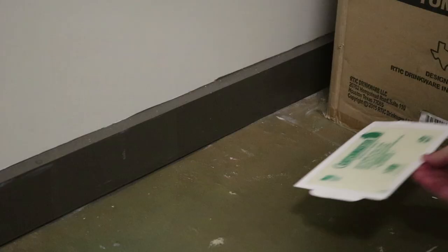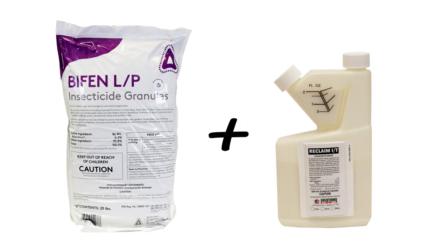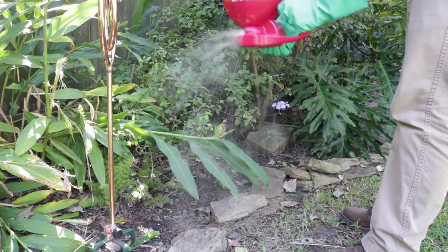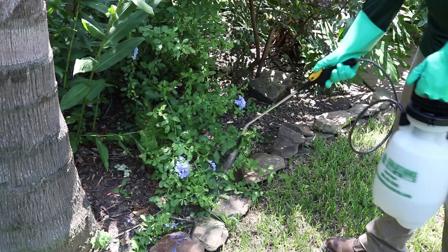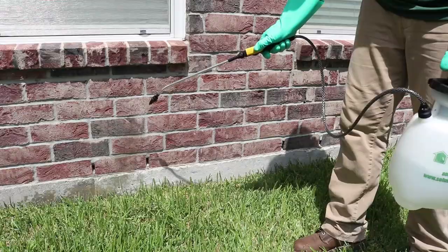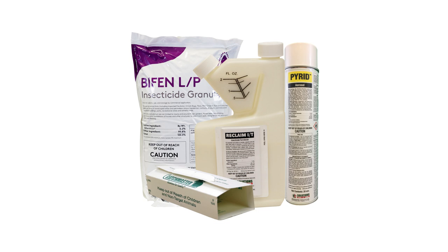Finally, use a combination of Bifen LP insecticide granules and the Reclaim IT concentrate outside. Bifen LP is a powerful granular insecticide with a two to four month long residual. Spread the Bifen around your lawn and flower beds or mulch areas. Activate the granules by spraying the Reclaim IT over the treated area. Also use Reclaim IT to create a barrier around your home by spraying two to three feet up the structure and two to three feet out. These professional products and steps will help you eliminate brown recluse spiders and many different types of pests, which also diminishes the spider's food source for effective, long-lasting control.